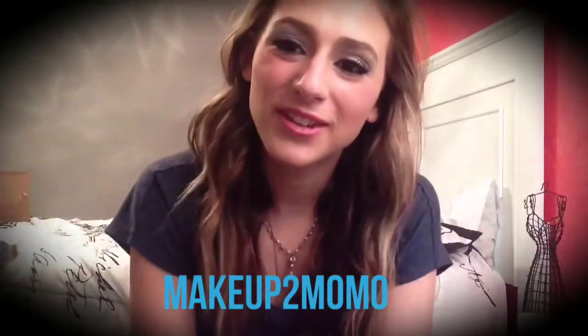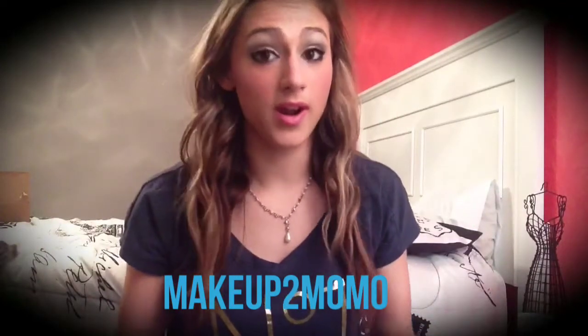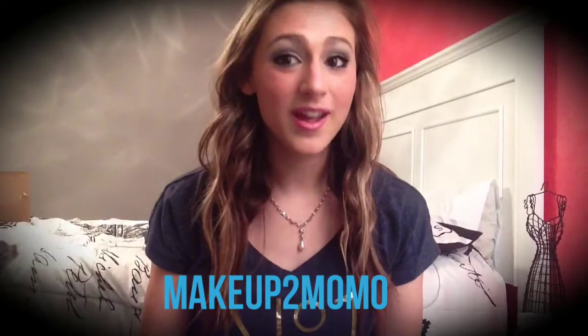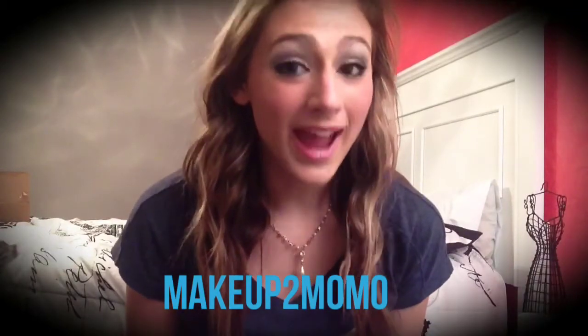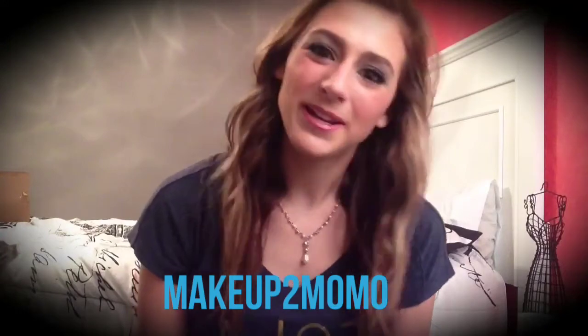Hey guys, this is a hair tutorial — an easy way to get nice, soft waves using a wand. It starts off as curls but you work with it to get it into waves. If you like the way my hair looks, stick around and watch. And if you can hear my cat in the background, I'm really sorry because he is being kind of crazy right now, but anyways, hope you enjoy it.